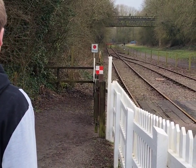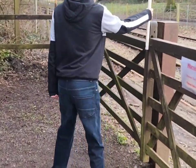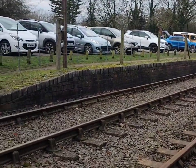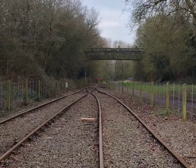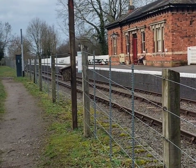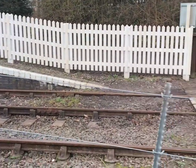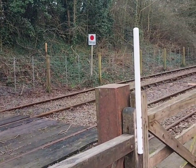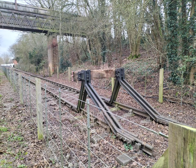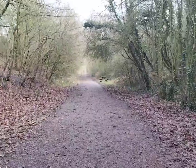This is Shenton. This is the start of the Battlefield Line that goes to Shakerstone, and further up there's a footbridge. We're walking along the old track bed of a line that went from Ashby to Nuneaton, near Shenton.